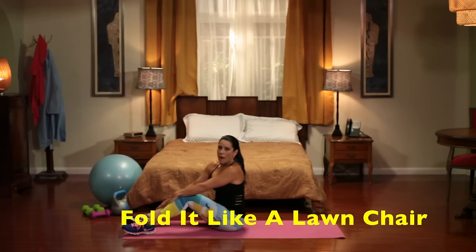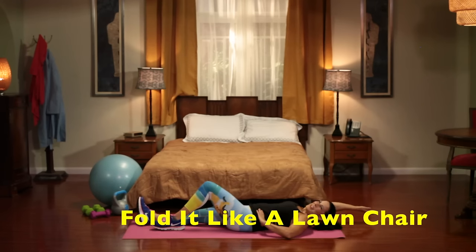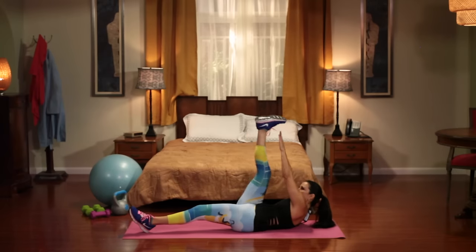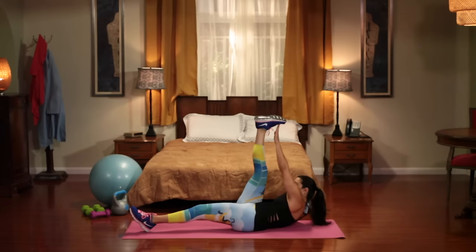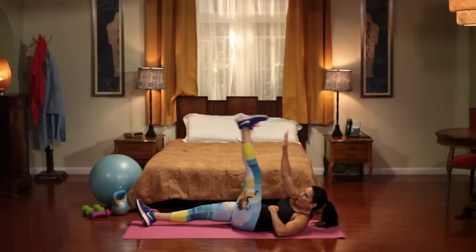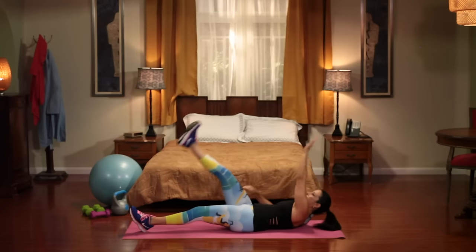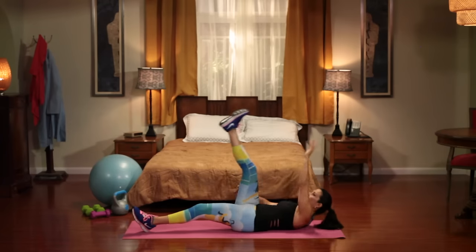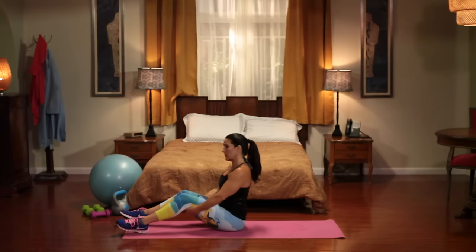Next exercise: fold it like a lawn chair. I give these exercises silly names. We're going to come up — our hand and our foot meet in the middle, then switch to the other side. One, two, three, four, five, six, seven, eight, nine, and 10. If you want to make that exercise harder, put a weight in your hand and meet the knee in the middle — that will really challenge your core.